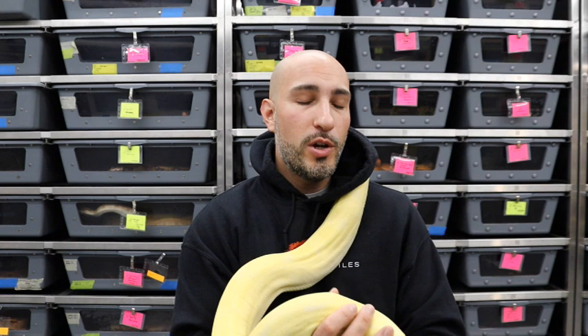The problem with that is albinos were initially developed from a very small gene pool of snakes. What I feel causes the bug eyes is there was a genetic recessive trait or something like that in the albinos that shows through with all-albino boas.